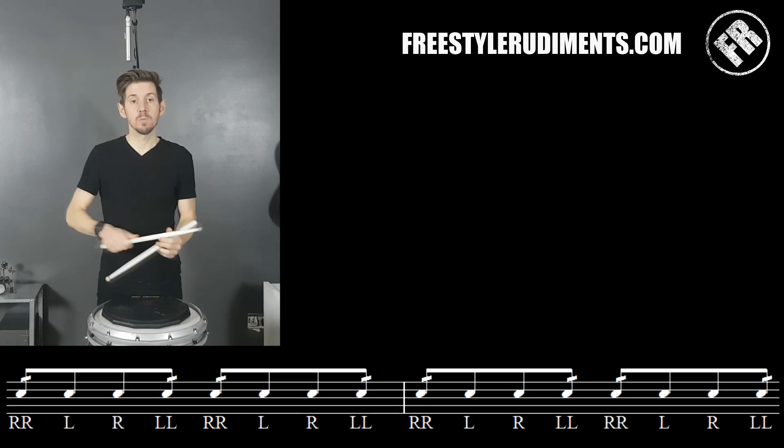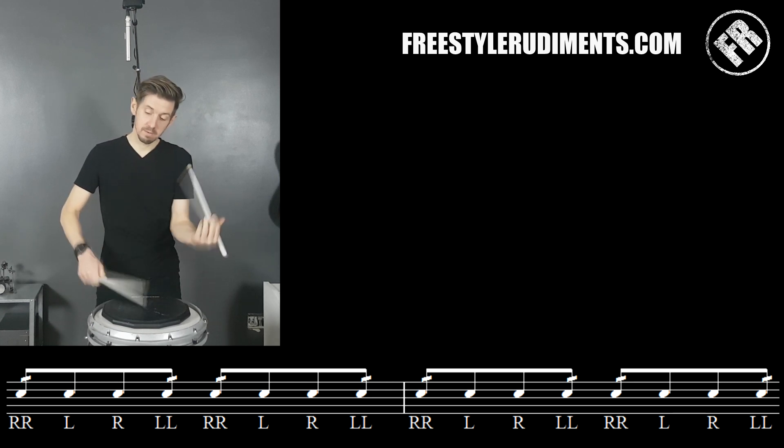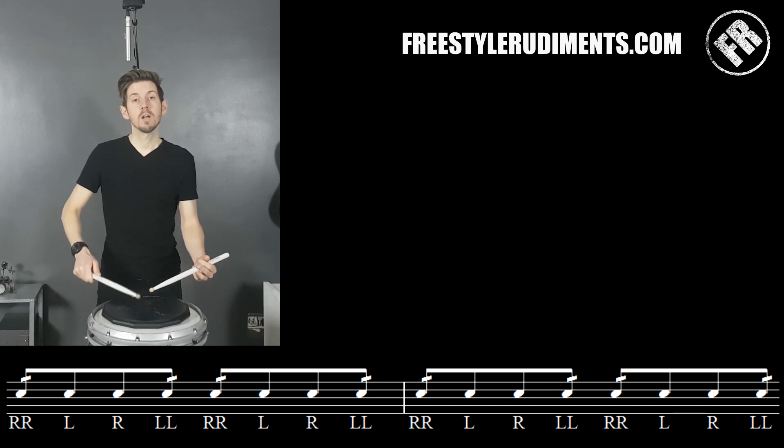And then the next line — what we start to get now is one of each: one of the right hands, then one of the left hands, which gives you this pattern. We're playing that four times.